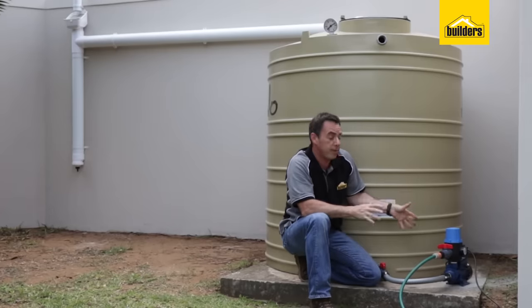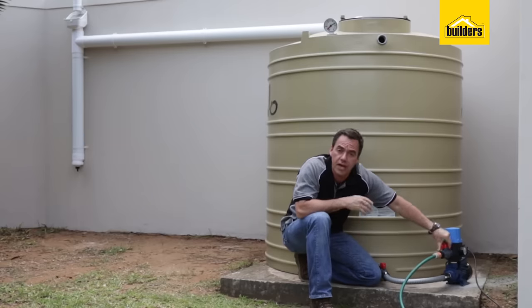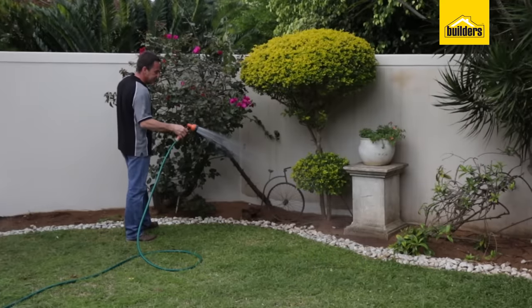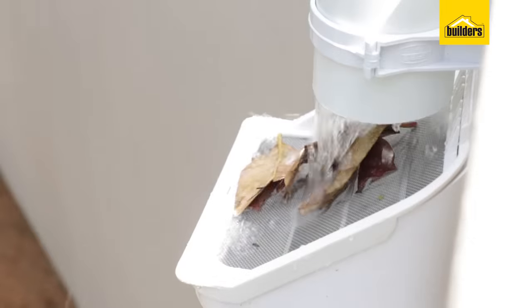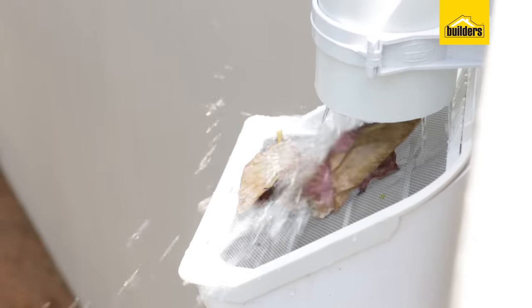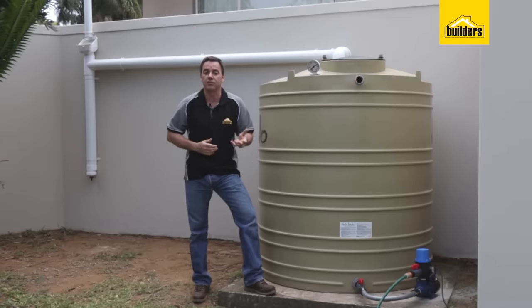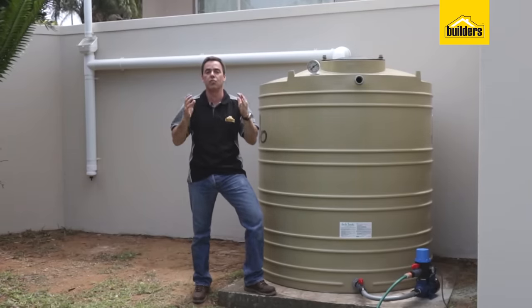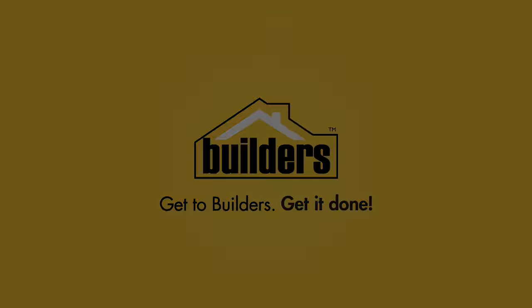Everything is connected. I've got my pump connected to 220 volts and I've connected my garden hose. As I open and close this tap, my pump turns on automatically and I can water my garden as I wish. All I need now is for the rain to fall and start filling up my tank. Because I've got the pre-filter system at the front, it's going to allow me to store much cleaner water. If you enjoyed this clip and found it useful, like it, share it and subscribe to our channel for more DIYs just like this. Remember, everything is available at your local builder's outlet.